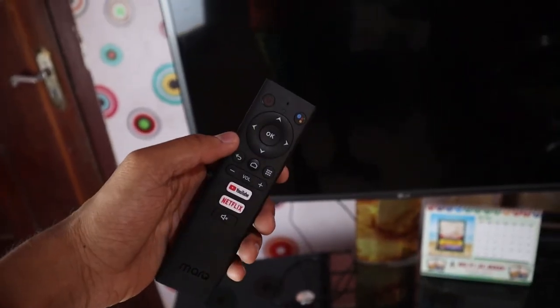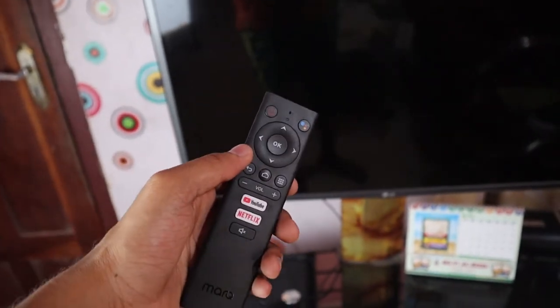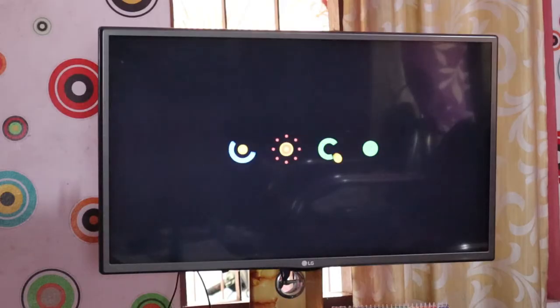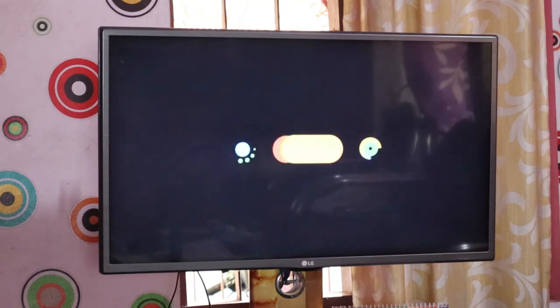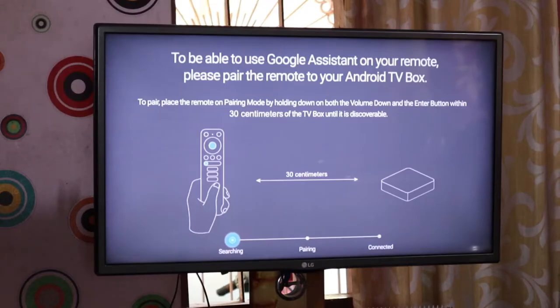That's how we set it up. This is how we set up a new Android phone. This is how we see the Android logo during setup.